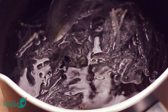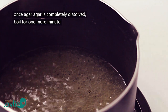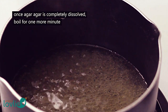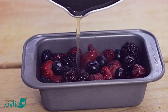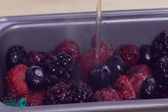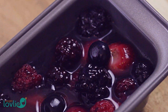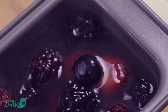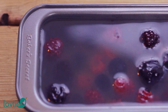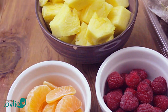Place the saucepan on medium temperature and allow to heat up until the agar agar is completely dissolved. Once all the agar agar is dissolved, allow the liquid to boil for another full minute. Remove from the heat and pour immediately and evenly around into the loaf pan to fill all the spaces and cover all the fruits. Do not disturb the pan or the agar agar may fail to set. Allow to cool and then refrigerate for at least 4 hours or overnight.